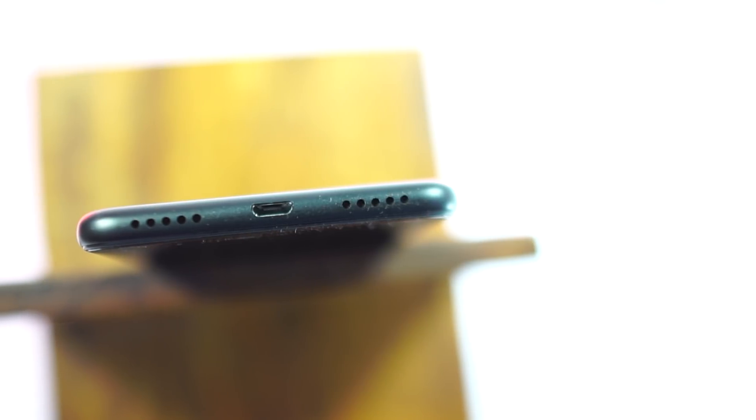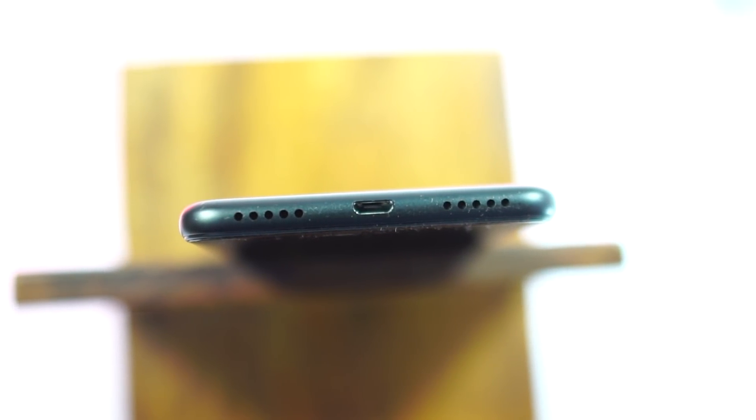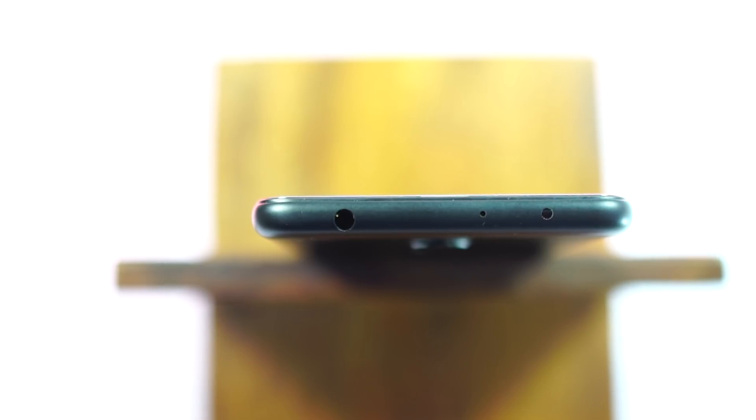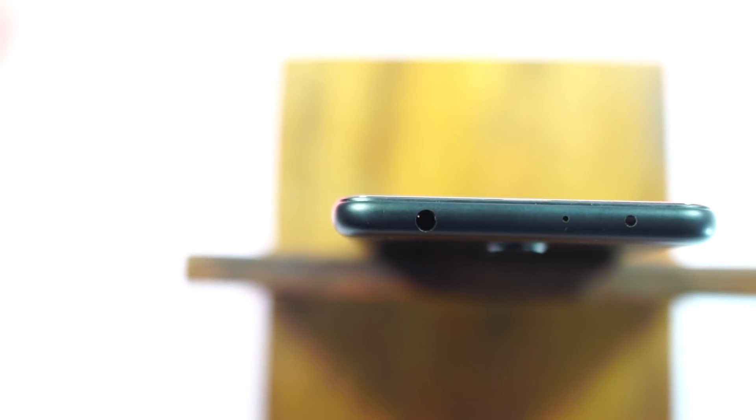Though it has 2 speaker grills at the bottom, it only has a mono speaker under the right grill. It is loud and audible, but not the loudest in the price segment. The audio experience on the headset is pretty much average, just like any other phone out there.